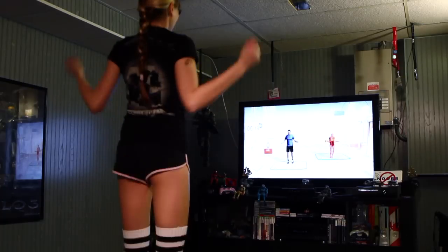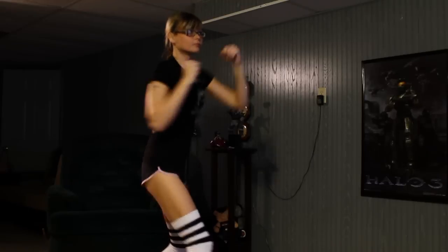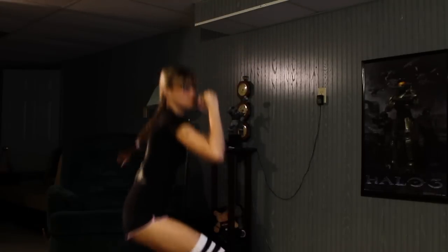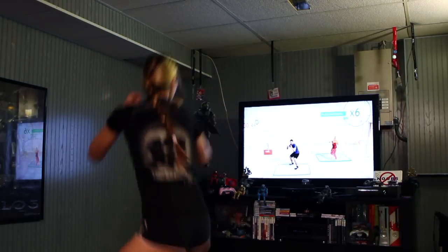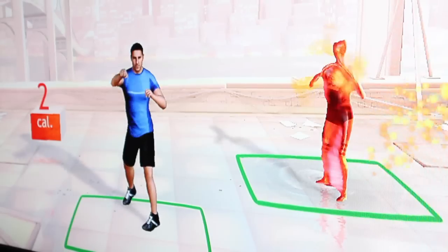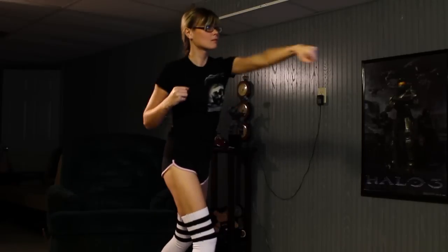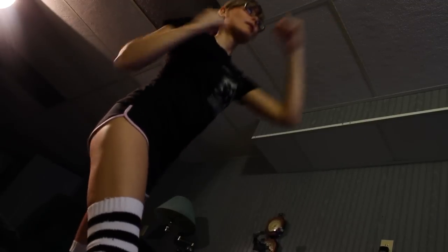We'll do the punch kick combo. Ready? Jump the diagonal stand. Now go! That's right! You've got it! Nice!